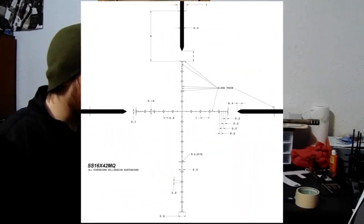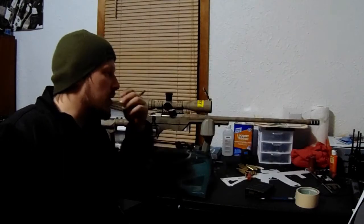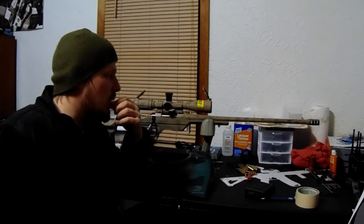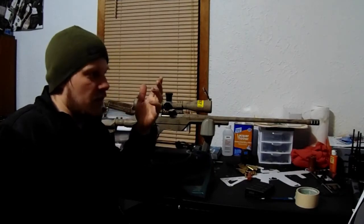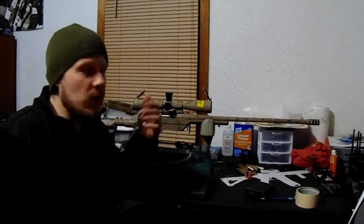This optic has the mil quad reticle on it, which is very nice. Even though it's just fixed 16 power, we were shooting targets — 10 inch by 11 inch targets — anywhere from 550 yards up to 1100, and then we were shooting 24-inch gongs at 1208 yards with it.